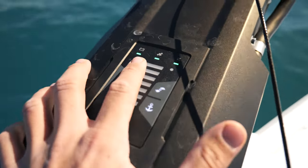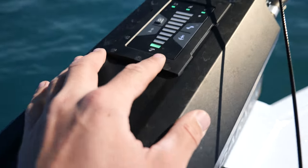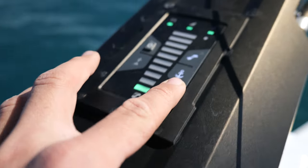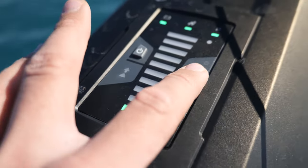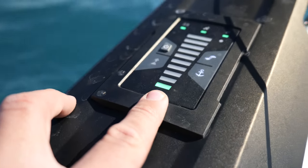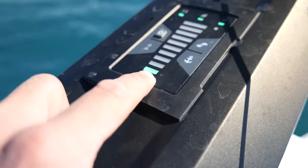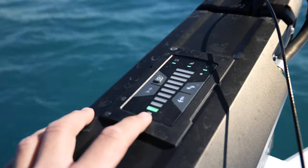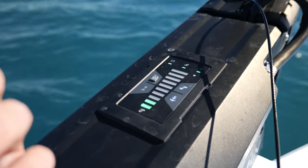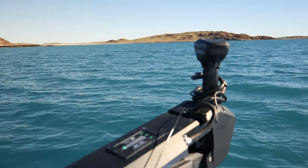The display here: we've got a green light for the battery, meaning batteries are all good. We've got our connections, and the bar is showing us the prop is engaged right now, anchor lock is on, it is not on heading hold. The harder the trolling motor is working or the faster it's pushing with the prop, the more this bar will light up. At full speed it will light up all the way. In windy and tough conditions it slowly lights up more — right now we're just getting a second bar as it works very gently.